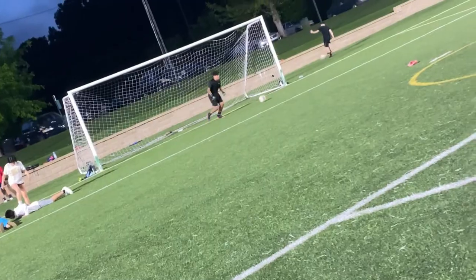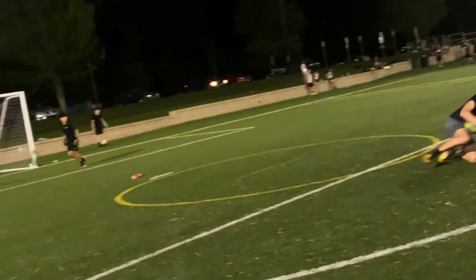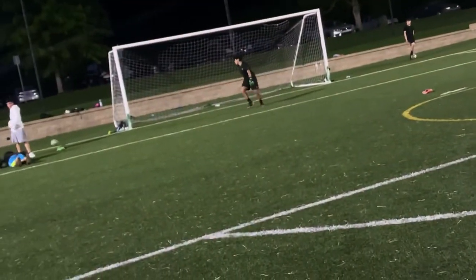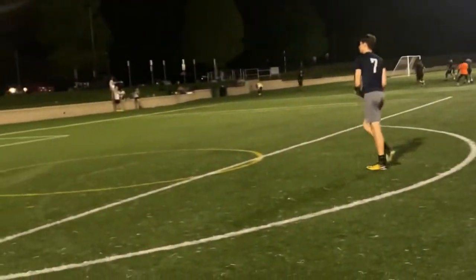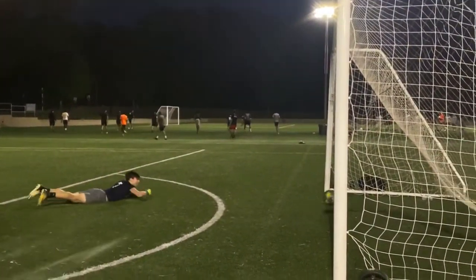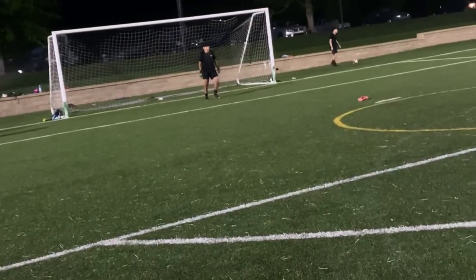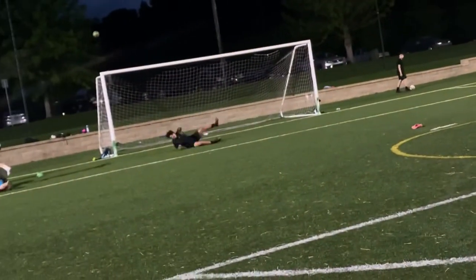After we got done taking some shots, I ran into the varsity goalkeeper from my high school and we decided to play a little game of goalie wars. I know the angles look weird — me and the keeper agreed we're going to make a proper video next week. We had a lot of soccer balls in the goal. This was last minute so we weren't really prepared, but stay tuned for that.